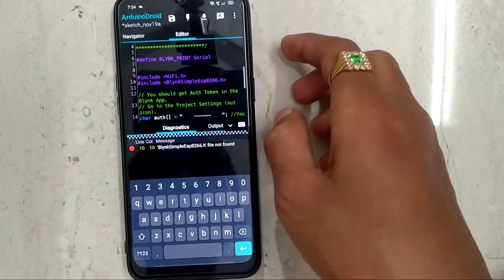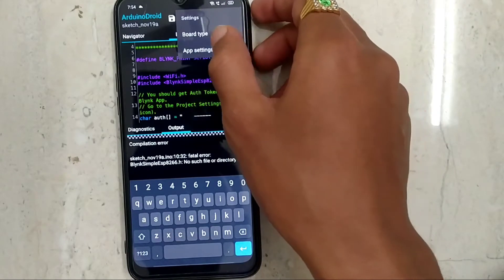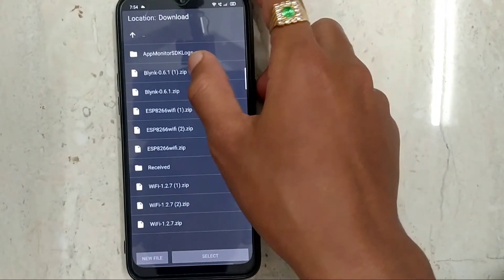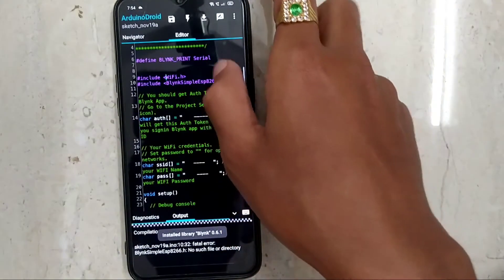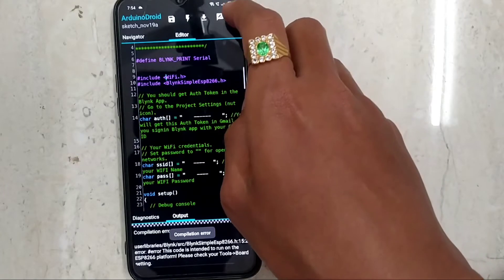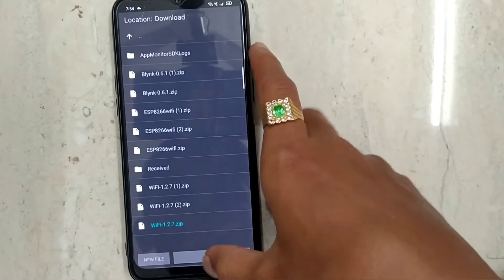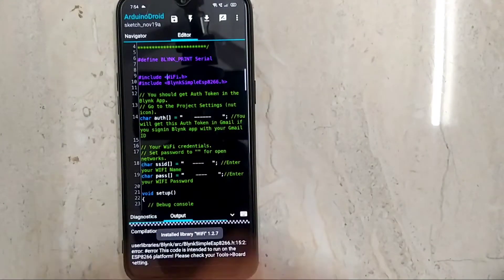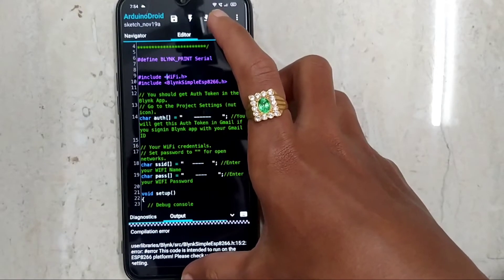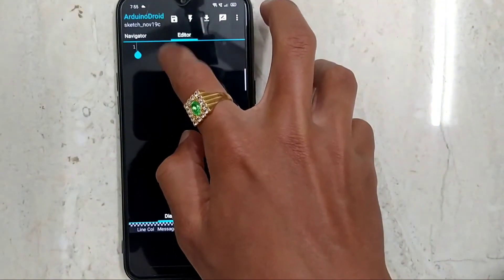Now go to the code and remove the ESP8266 Wi-Fi library reference, then compile it. Add the ESP8266 Wi-Fi library and upload the Blynk ZIP file and compile the code. It is not compiling, so go back and once again open ArduinoDroid and paste the code.